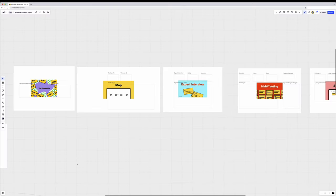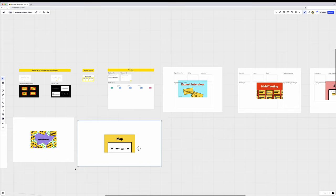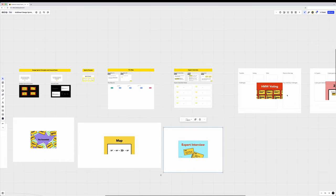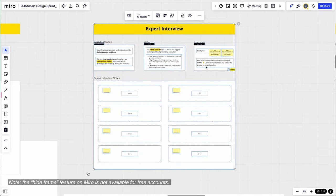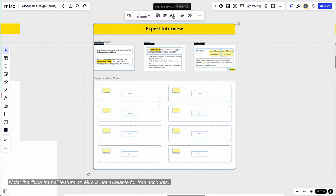We also make use of progressive disclosure, which means we only share the information that participants need to know when they need to know it. We cover off parts of the board we're not going to get to for a while, and only reveal the current exercise and maybe the next exercise when we want to move to it. That way, even if someone wanders off on the board, they won't be overwhelmed by anything we haven't talked about yet.